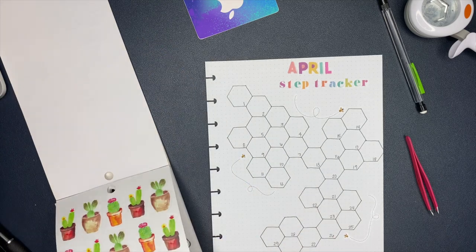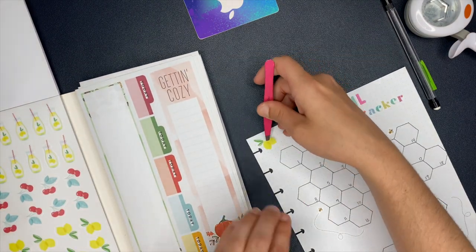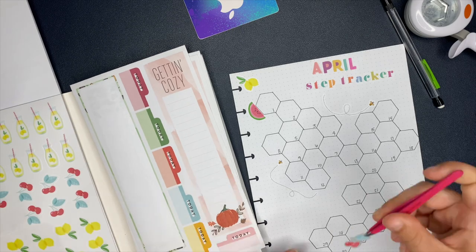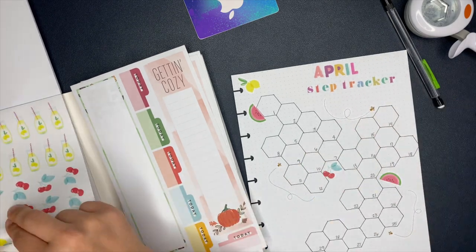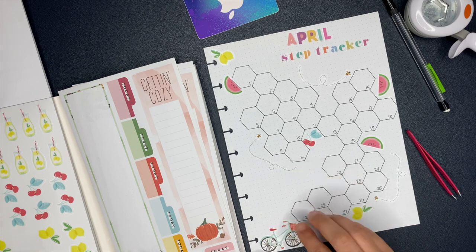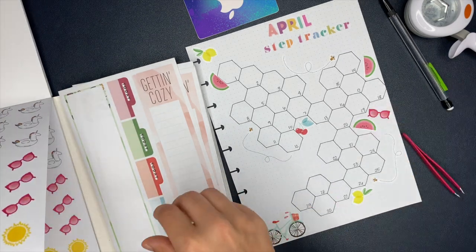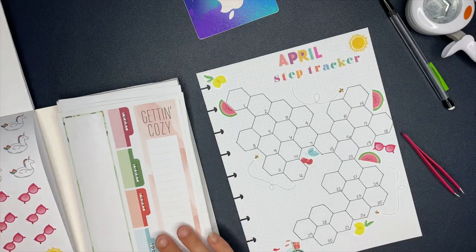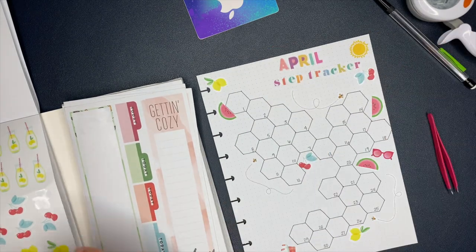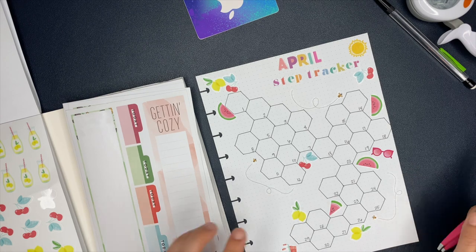I wish I had more of those bee stickers and that they were bigger - that would be so cute. I even thought about making your own little lines and dots like the bees are flying through - you know those little motion lines. You could make your own little lines like that, which would be really cute. But those were the only bee stickers I had on hand. Feel free to use whatever stickers you have and decorate it however you want. My initial thoughts were the honeycomb, the bees, the honey theme, but I ended up going with the watermelons and fruits because I had more of those.